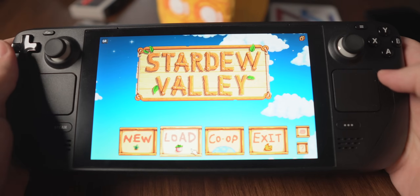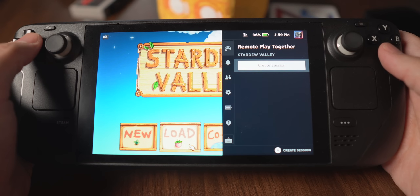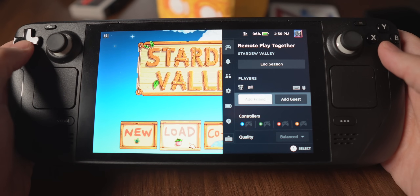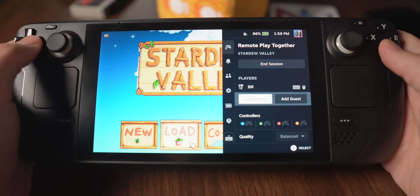It has to be a game that supports that API — if it doesn't, you can't do it. To find out if it works, start up a game and hit the quick access menu. At the top of the quick access menu you'll see the Remote Play Together icon. Go up there, start a session, invite your friends, and start playing. It works really, really well. I've played it with Teenage Mutant Ninja Turtles Shredder's Revenge, Streets of Rage 4, as well as a bunch of other games. The coolest thing is that the other people who are playing don't have to own the game at all.